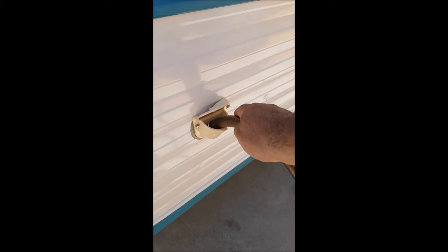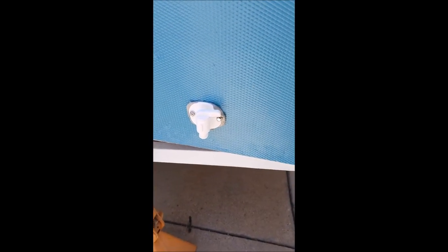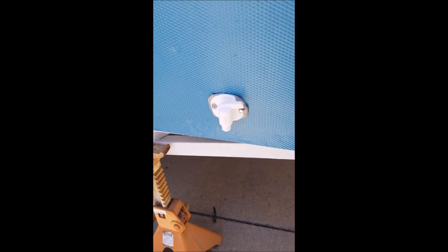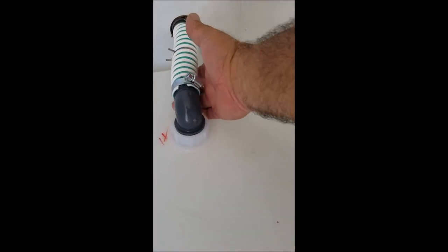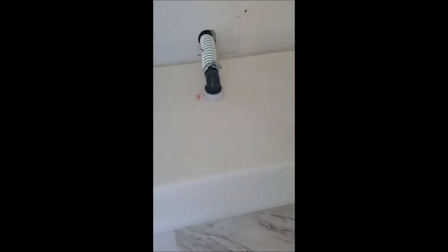We're filling the tank — you can see the water going in. We're inside now and it's filling. No water anywhere — not coming out here, not dripping out there, nothing. So as soon as it fills up we'll do some testing.